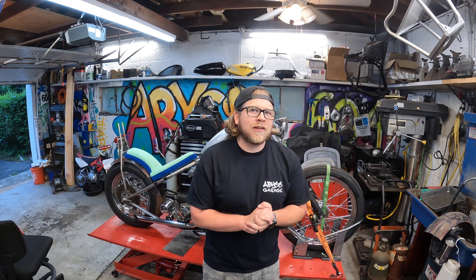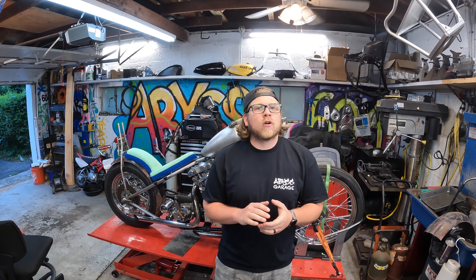Hey everyone, Jason here and welcome to the Abyss Garage. We are working on the shovel head project today. Last time working on this bike I made a complete and utter mess of my workstation — shaving foam on the seat pan itself — and now that that task is complete I can finally get to work on the handlebar setup for this bike.